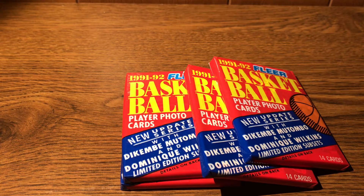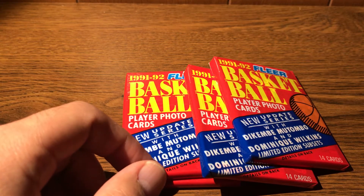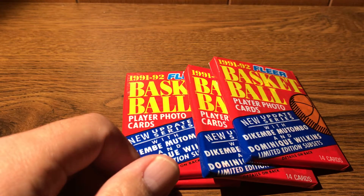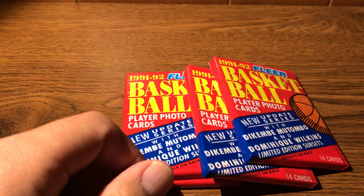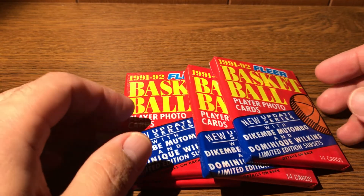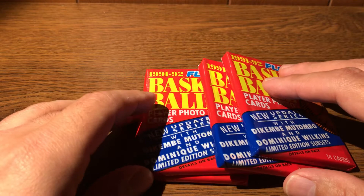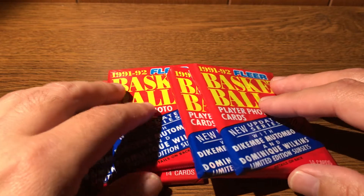Hey guys, ASMR Sports here. I'm actually recording this video with the YouTube app because I was using the Apple camera app and it seems to be giving me a lot of trouble — just shutting down or stopping recording for no apparent reason at random intervals. So hopefully this will work a little better. I've never used this app to record video, so we'll see how it goes and maybe it'll solve my problems.